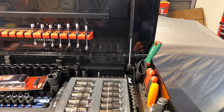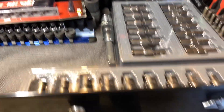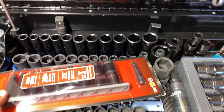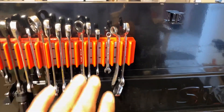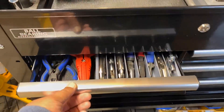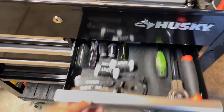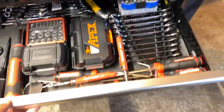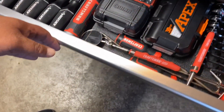I'll just show you what I've done so far — I'm not done putting it together yet as far as how my tools are going to be organized, but I've already transferred a few things over: some screwdrivers, some sockets. I've got impacts up top and more screwdrivers on this side, some pry bars, some stubbies, some wrenches, and just all kinds of stuff in the drawers. It's organized a little bit, but not all the way yet.